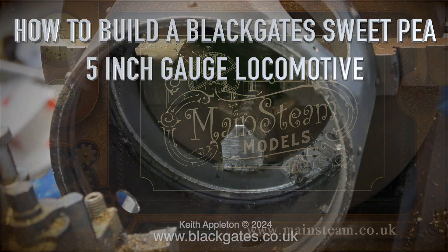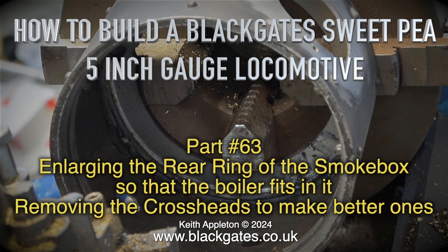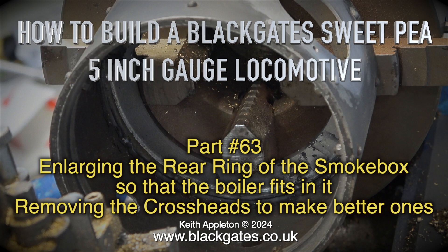How to build a Blackgate Sweet Pea 5-inch gauge locomotive, Part 63. This episode covers enlarging the rear ring of the smoke box so that the boiler fits in it, and removing the crossheads to make better ones.